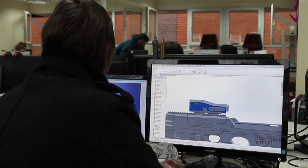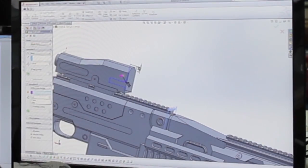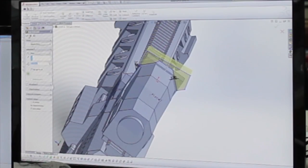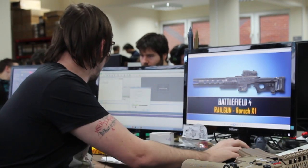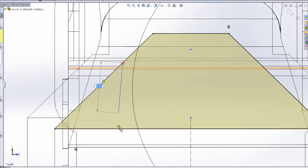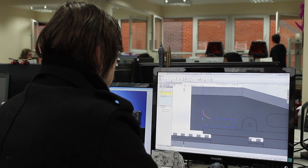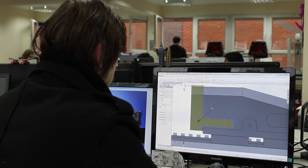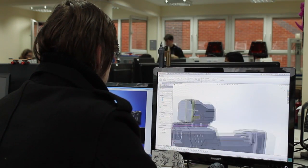A lot of people think I start with the file from the game; in fact I actually model from the images, creating a 2D image out in 3D. I create solid bodies that are complete, and this can be done in a day or two depending on the surface detail. This specific model took me around seven days to model. I modelled the Picatinny rails with the exact dimensions of a standard Picatinny rail so you can put any attachment onto it, including a cup holder.